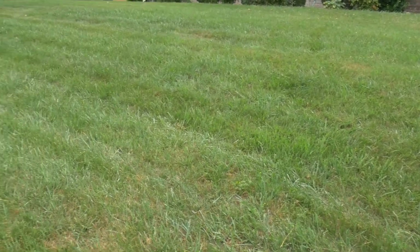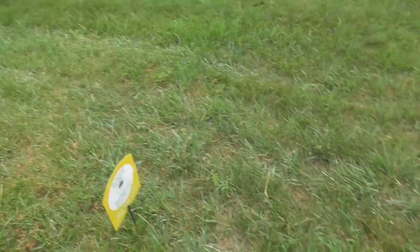Tough one. Going to hammer that one with dethatch. Orchard grass, oxalis.